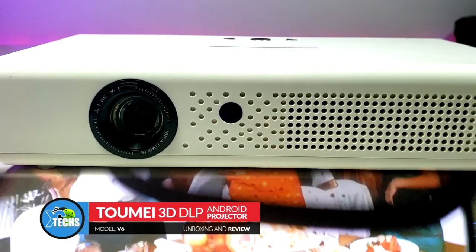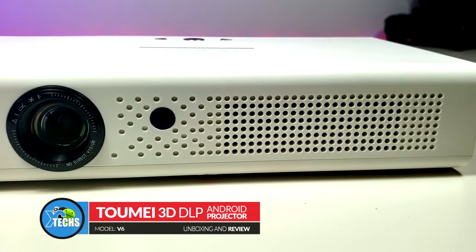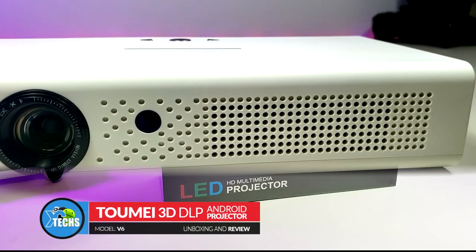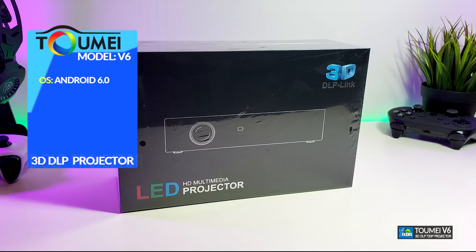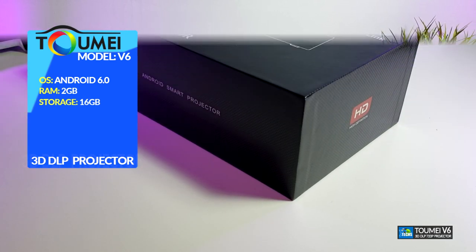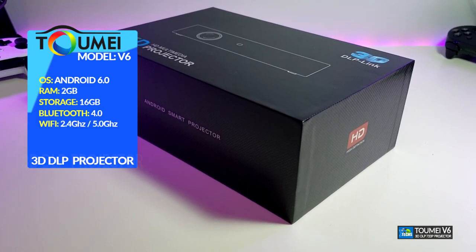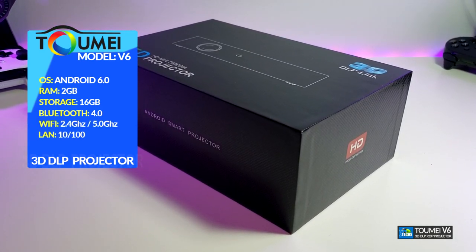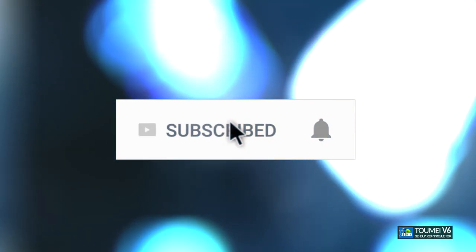Thank you for visiting our channel today. I came out to review and also quick unbox this beautiful 3D projector. It's done by a company called Tomi and it is model V6. Yes, it is fully jam-packed with Android OS, comes with 2 gigabyte of RAM, 16 gig internal storage, comes with Bluetooth 4.0, and also it has a LAN connection plus 5G Wi-Fi.